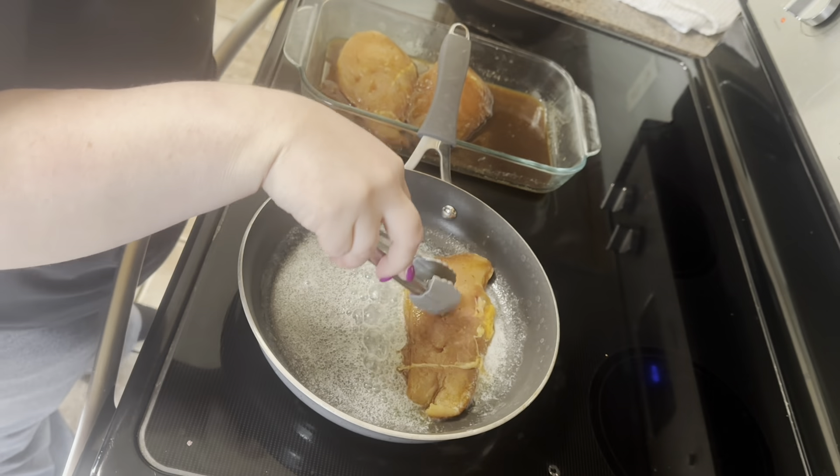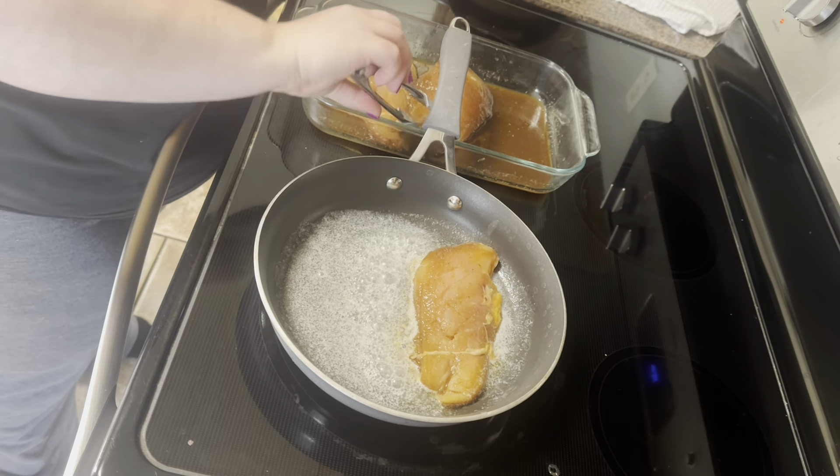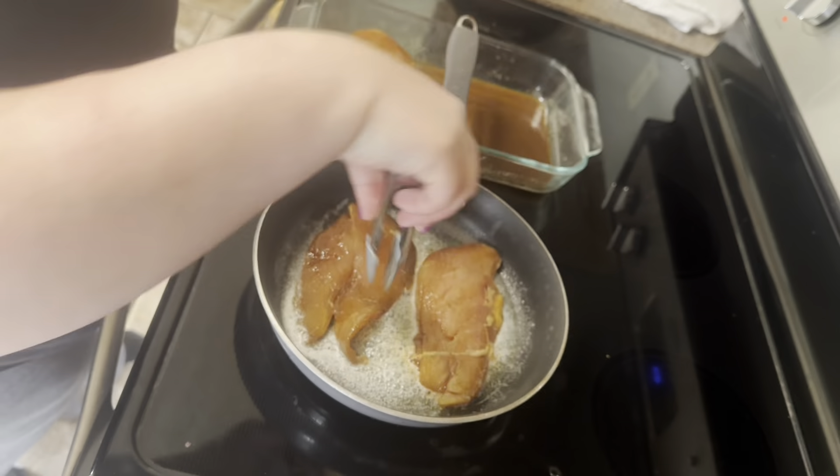Next we are making some teriyaki chicken. I have just marinated my chicken in some teriyaki sauce and I'm going to go ahead and fry this in a skillet with some butter. You just want to cook it until it reaches 165 degrees.